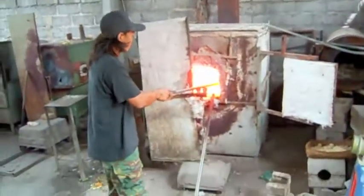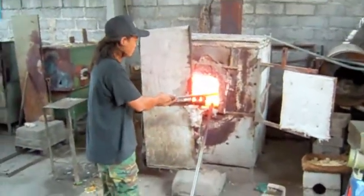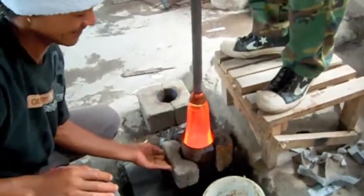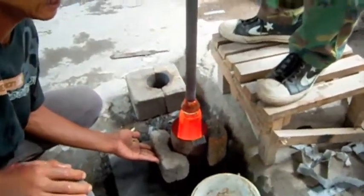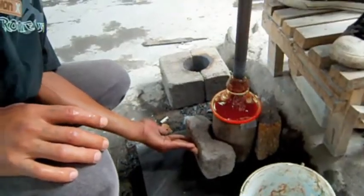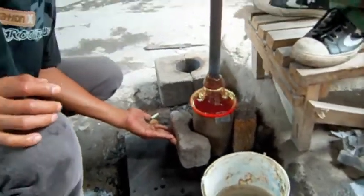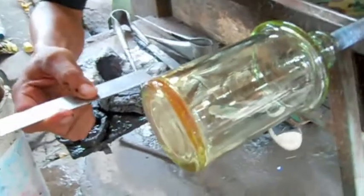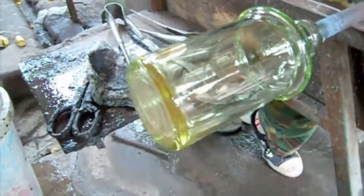Another dip into the oven. What we're working on here is trying to get a really thick, really thick bottom.